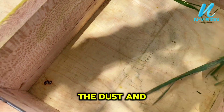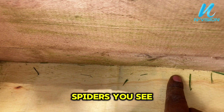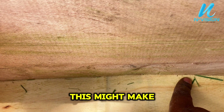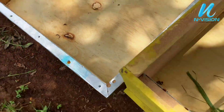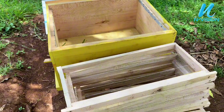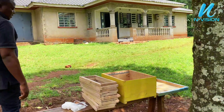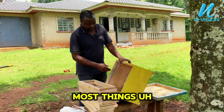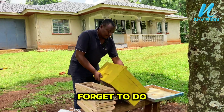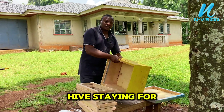We have to make sure that all the corners are clean by removal of dust and small spiders you see here — these can prevent your hive from being colonized. After dusting the hive, this is one of the most important things most people forget to do, which is why you find a hive sitting for almost a year without bees.